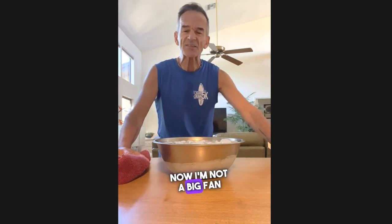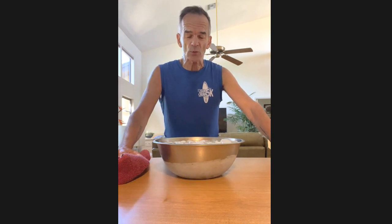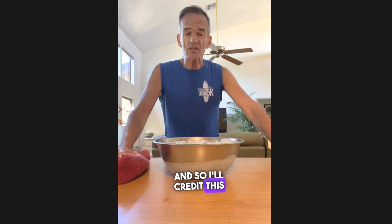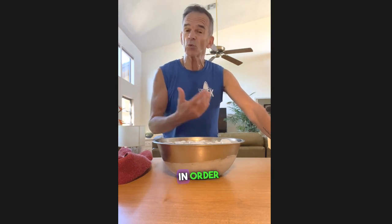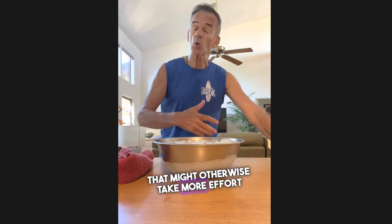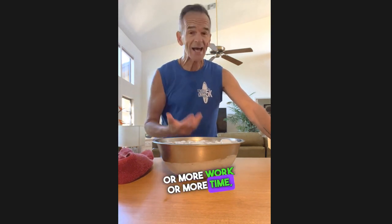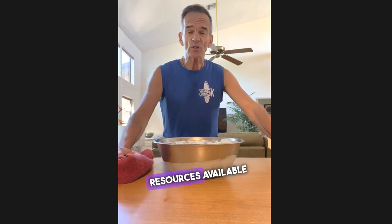I'm not a big fan of the word biohacking, but that doesn't mean you can't learn something every single day, and I certainly do. I'll credit this to Dave Asprey, who's sort of the father of this biohacking idea — taking a shortcut in order to get a benefit that might otherwise take more effort, more work, more time, or even having the right resources available to you.